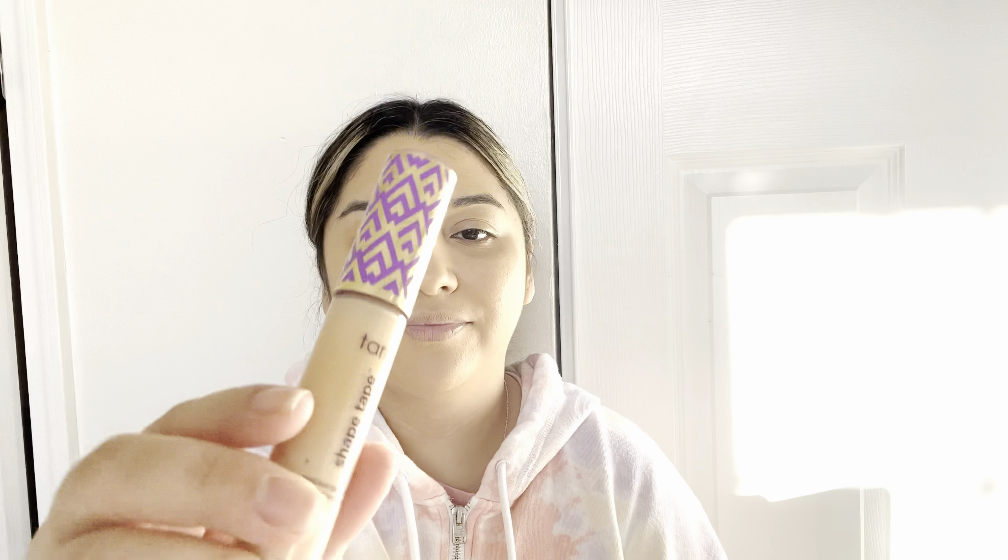Now I'm going to be going in with my concealer. I use the Tarte Shape Tape concealer and I just apply a little bit under my eyes, a little bit on my nose, on my forehead, and on my chin, and I just go ahead and blend that with my beauty sponge.